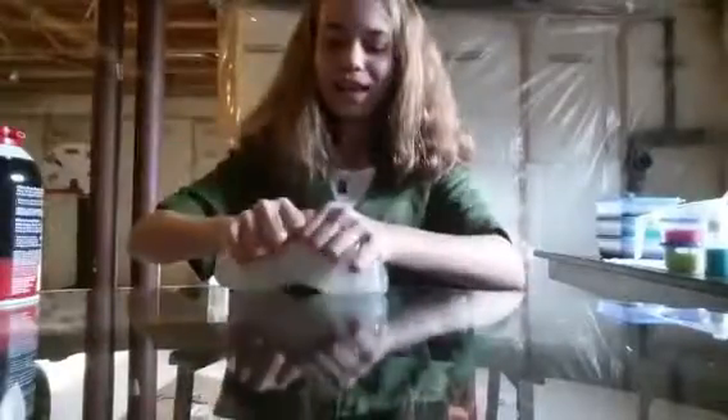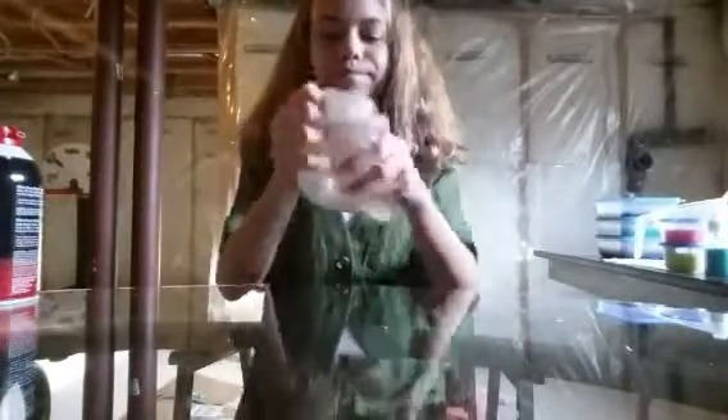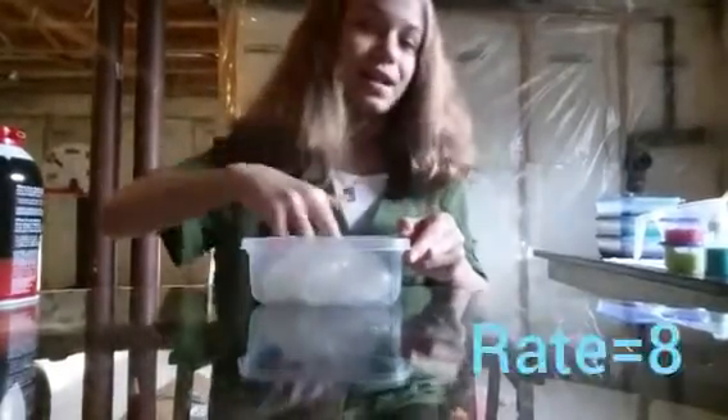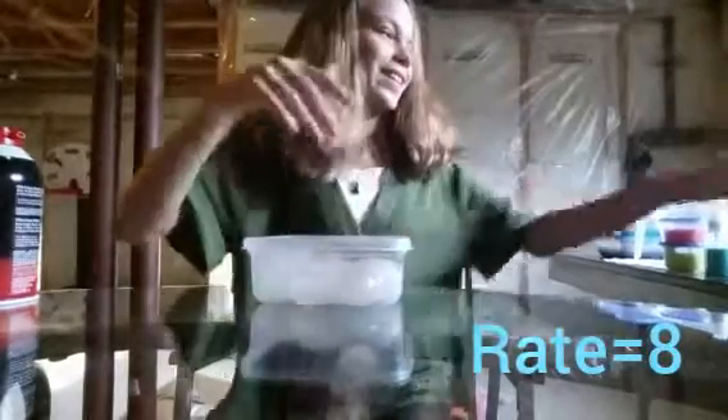This slime is actually scented. I don't know why I scented a clear slime. I scented it with this — the vanilla coconut. I can tell by the scent, it smells really good. Mmm. I don't know if I already said a rating, but if I didn't, it's an eight. I rate this slime an eight.